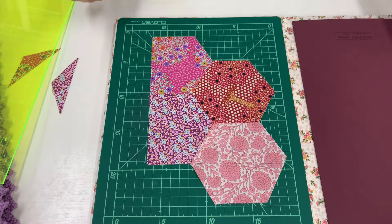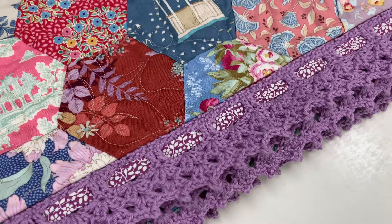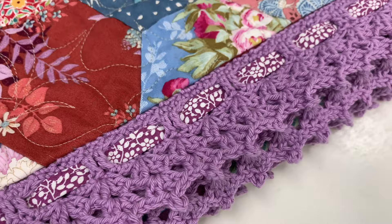Once your quilt top has been quilted, the next step is to complete your binding and crocheted edge. These steps were covered in our first video, how to crochet an edge on your quilt. On this quilt, Joanna's Hexagarden, I decided to add an extra little touch with a strip of fabric threaded through the lovely crocheted edge. The pattern for Joanna's Hexagarden can be found on our website as a PDF downloadable pattern.